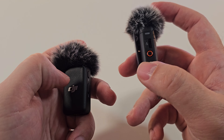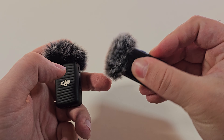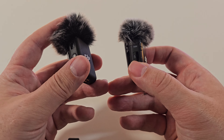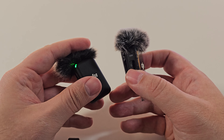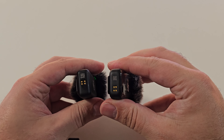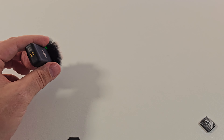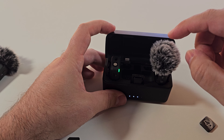This one glows green. Let's turn it on. There we go. And once it connects, it goes blue. If you turn the Mic 1 on, it goes green. So not a vast difference. You can't charge the DJI Mic 2 in the box you get with the DJI Mic 1 — it doesn't fit. That doesn't work.